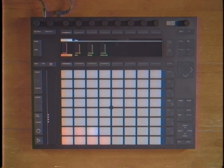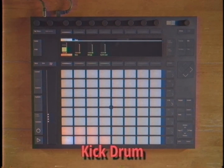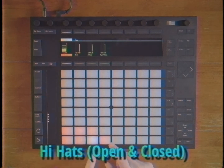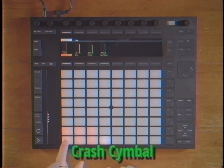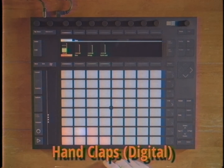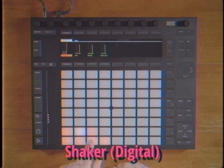Go ahead and grab your device and get ready to follow along at home. First, let's take a look at what kind of ingredients we're going to be working with today. So we've got our kick drum. We've got a nice snappy little snare. We've got some hi-hats. We've got a big old crash cymbal. We've got a nice clap. And we've got some shaker, just for some spice. Nice.